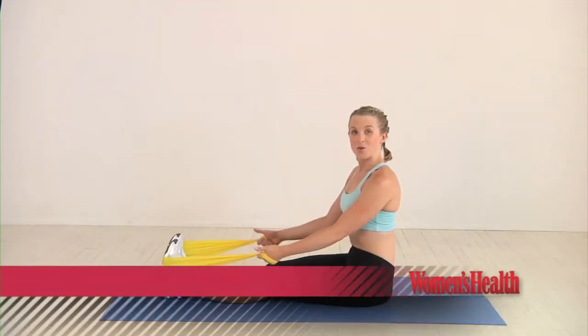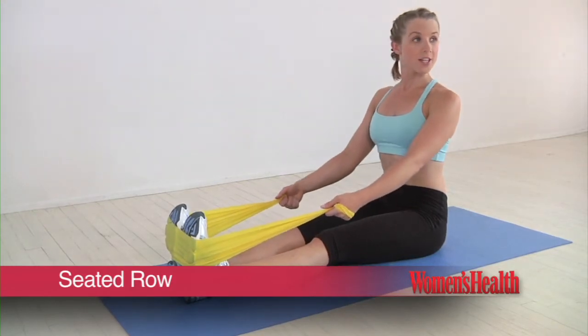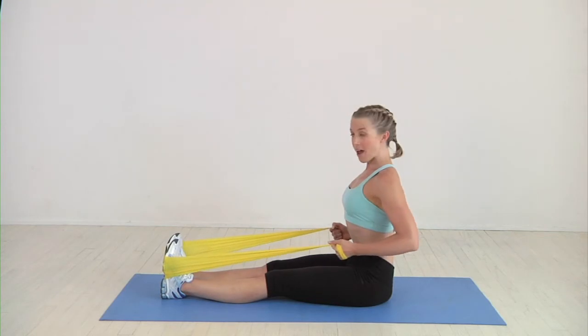The seated row. We take a resistance band, wrap it around the feet, sit up nice and tall, core engaged, shoulders back. And you're just going to draw the elbows back.